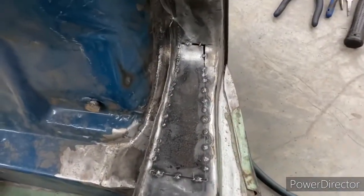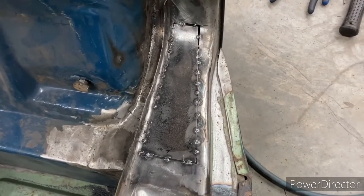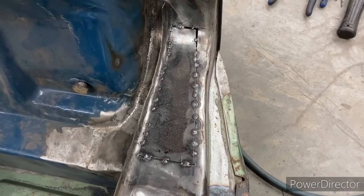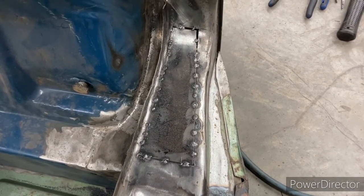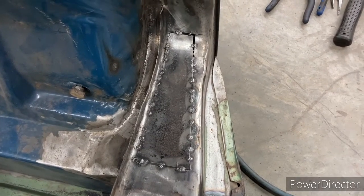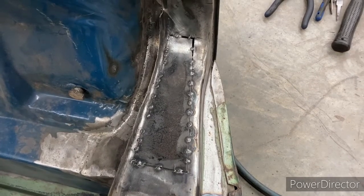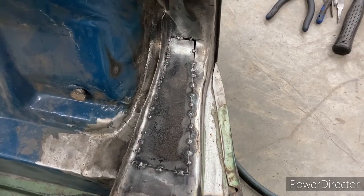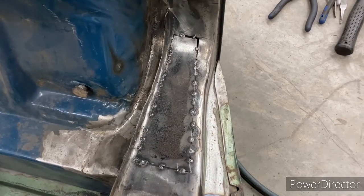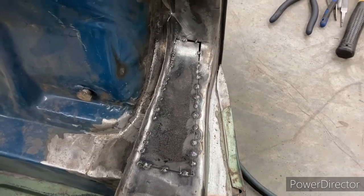The most important thing is prep work. If you can cut a patch piece with nice straight ends, and likewise with the spot it's going to fill, and you've got a nice consistent gap all the way around, the prep is going to matter way more than your skill as a welder.